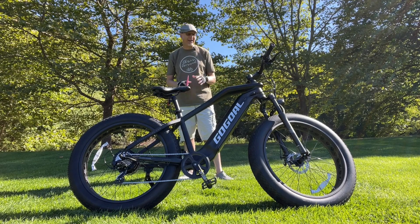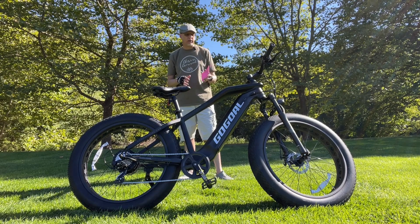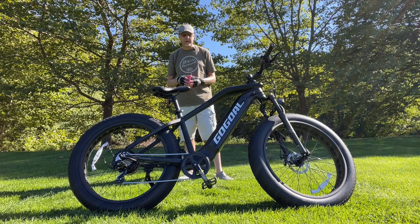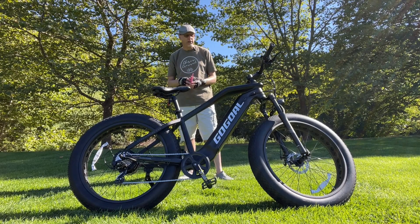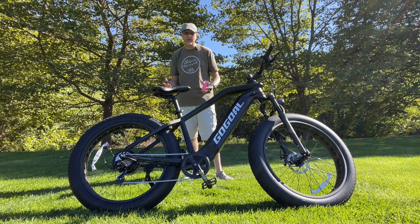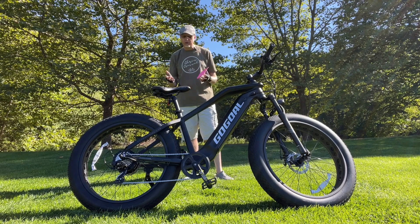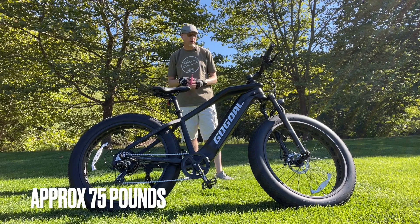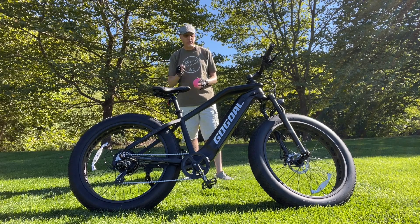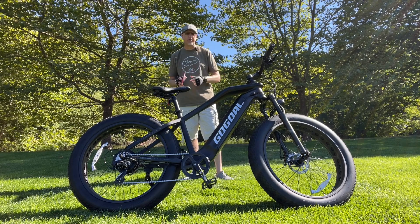Top speed is 28 miles an hour — I did unlock it and they gave me the instructions, which I'll put in the video description. The PAS levels are nicely and aggressively set; PAS 1 is around 13 miles an hour on this bike. It's a really cool-looking frame overall — very aggressive stance, definitely worthy of the Panther name. The tires are pretty nice too. It's a heavier e-bike. I had the Walkie F2 a few months ago — similar bike — but this is a better e-bike: bigger motor, better-looking frame, and slightly better overall quality.